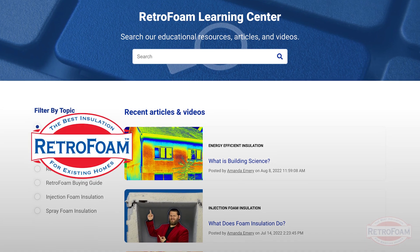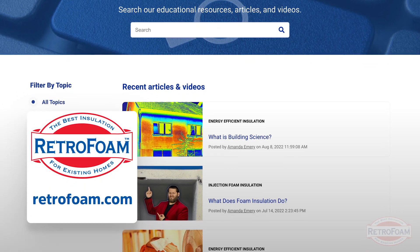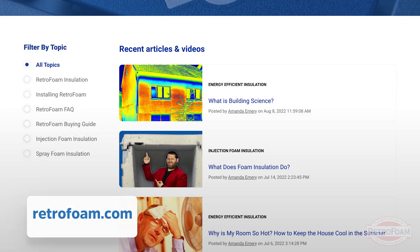If you want to learn more about whether open cell is a good option for your house or what your house should have in general, click the link below and go to our learning center. We have all kinds of videos, articles, and guides — everything you need to know to make your home more comfortable and energy efficient. This is the Professor of Foam reminding you that building is a science.